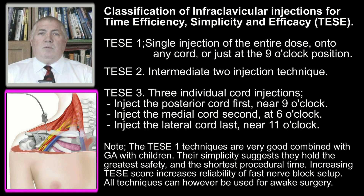The infraclavicular block can be complete after even a single injection onto any cord. The best single injection success, however, is achieved by injecting onto the posterior cord confirmed by nerve stimulation. The posterior cord is the largest of the three cords and is positioned perfectly midway between the other two cords. We recommend always targeting the posterior cord first, if possible.